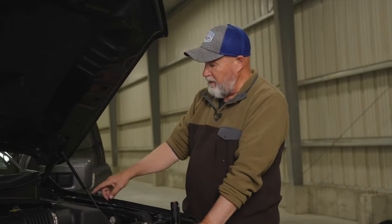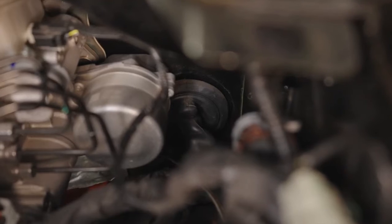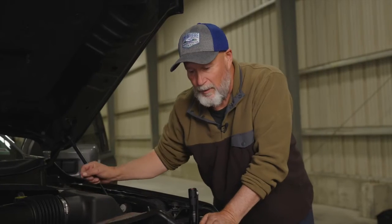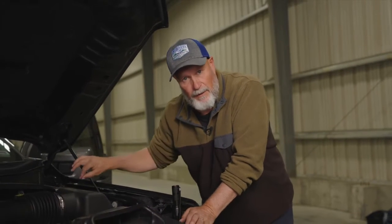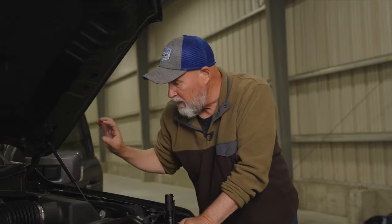The access point in the firewall comes out right down in this area. There is a grommet there. I'm going to take a knife and make a little bit of a slit in that grommet in order to bring my wires through, and then we'll reset that grommet back into place.